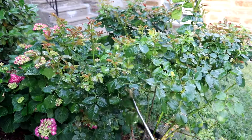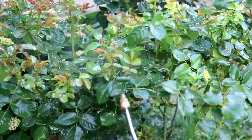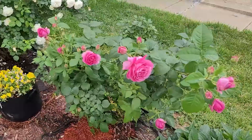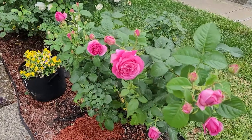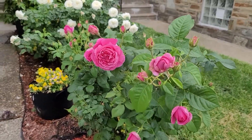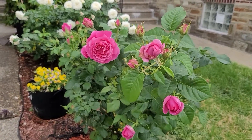These pests like to cling to the bottom of the leaves. I inspect my roses quite often so I can spot pests as soon as they appear. I spray weekly until I see no sign of them. I hope these tips are helpful — thank you so much for watching, and please subscribe to my channel for future content. I'll see you in the next video!